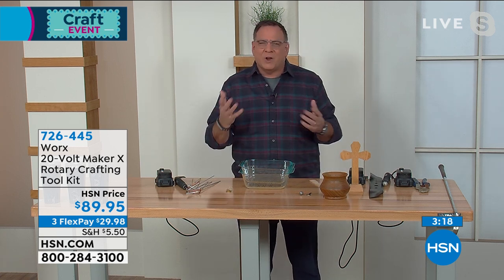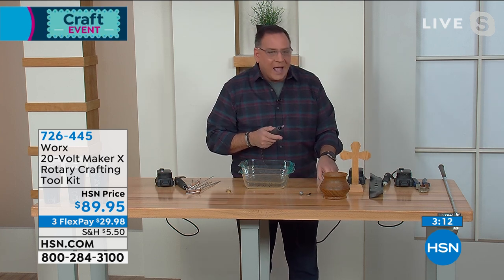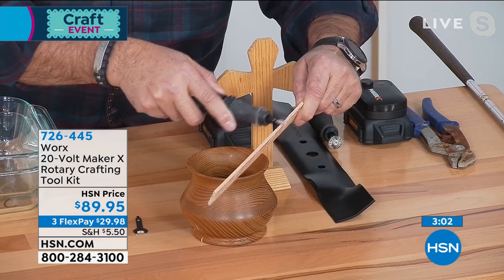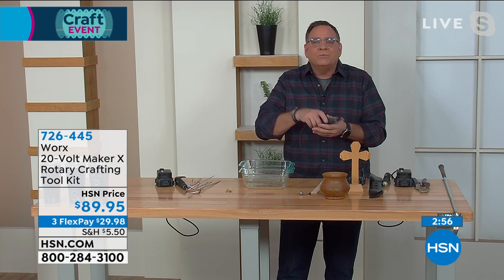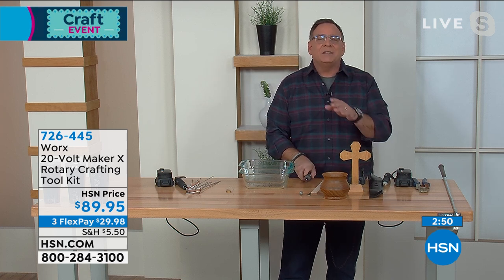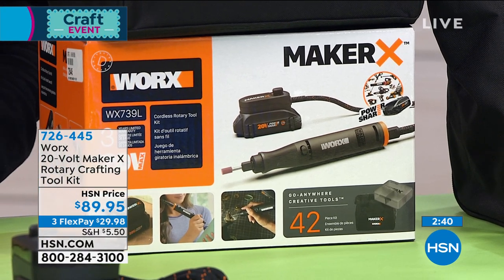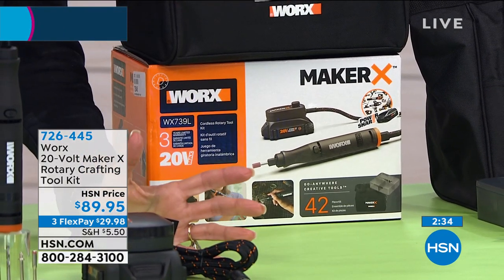For woodworking, if you want to take an edge off something, I put on a sanding tip and I'm taking the rough edge right off this piece of wood — just moving it back and forth. You can sand with this and get rough edges off so easily. How many times have you had to build one of those pinewood derby race cars for Boy Scouts? This makes it so much easier with very little effort.